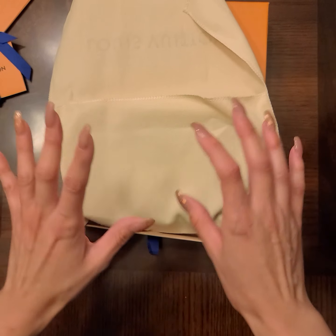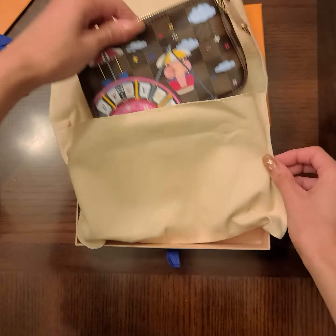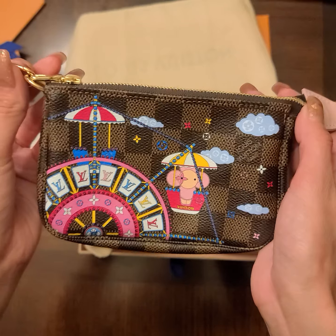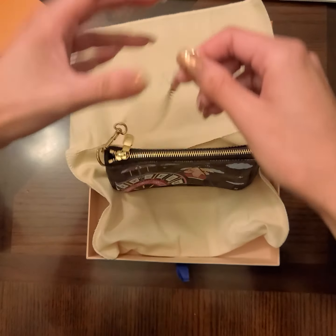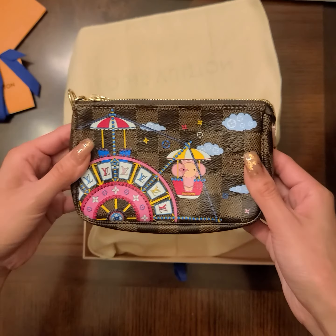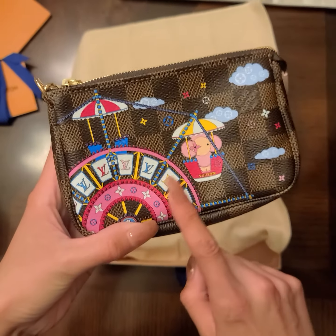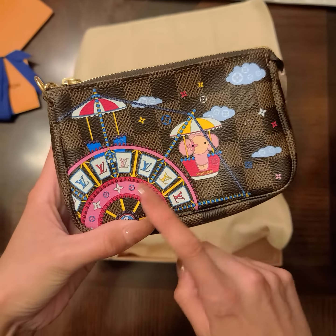I actually never bought one of these little mini pochettes before — this is my first time. I thought it was going to be bigger, but this is so cute, it's tiny. I honestly didn't check the size and thought it was going to be the same size as the mini pochette from the multi pochette accessory. I think this is a little bit smaller, but it's still really cute.